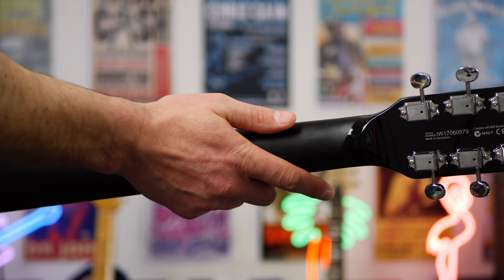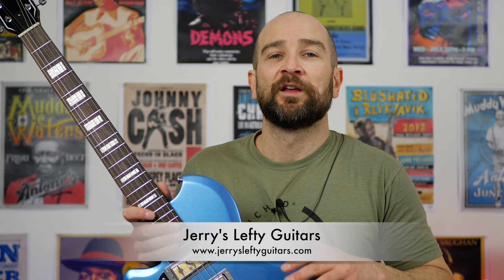A huge thanks to Jerry from Jerry's Lefty Guitars for sending this out — I greatly appreciate it, thank you so much. If you want to find out more about this particular guitar, I'll post all links on screen and in the description below. As of shooting this video, if you head over to his website, it's on page five of the electric section, so you can just click that and you'll see it come up.